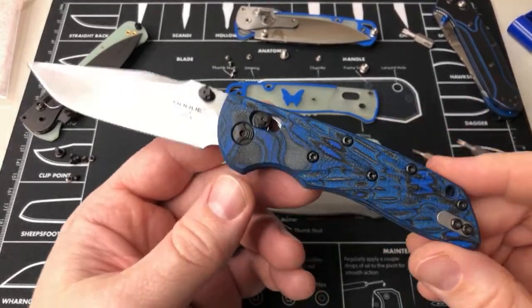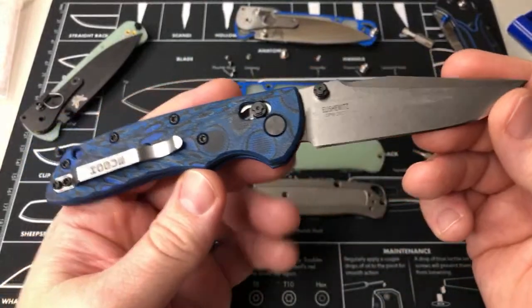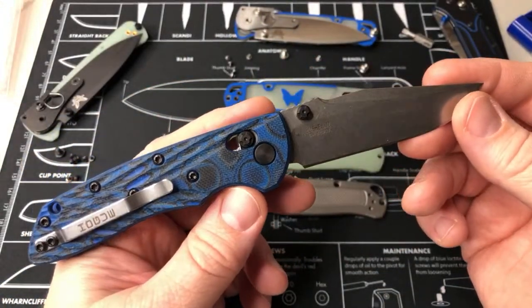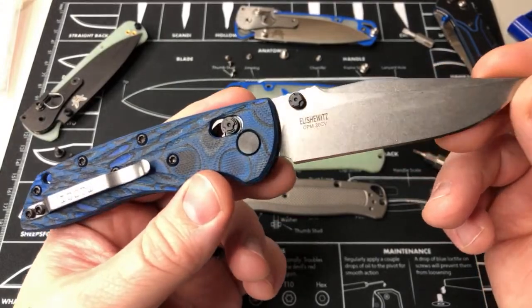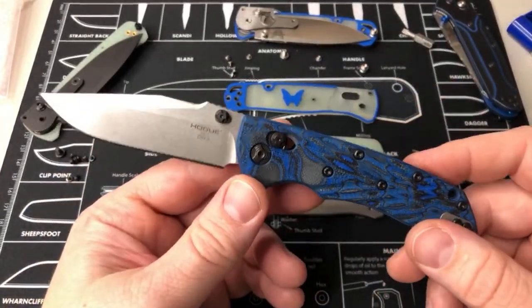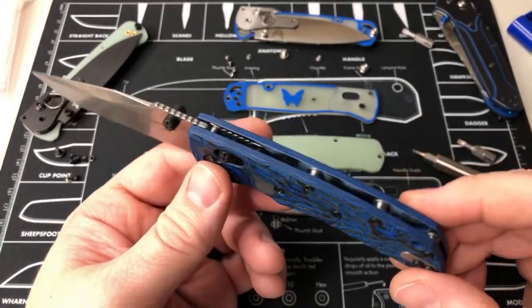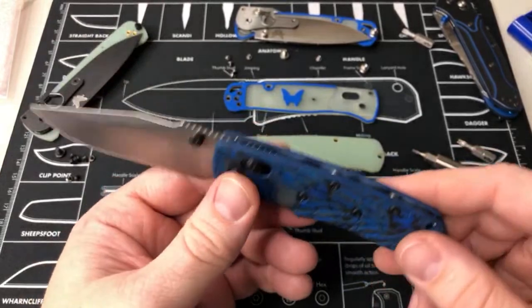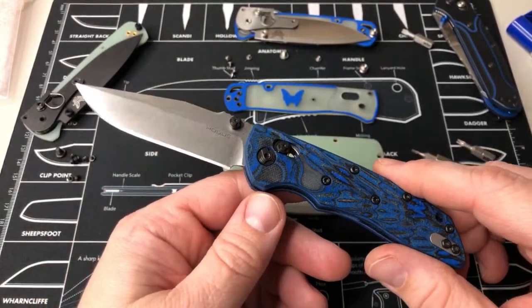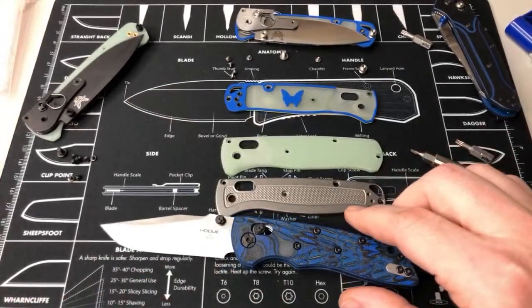I like the Deca, so if you haven't seen it go check out Geared Toward Gear's review on the Deca — he bought four of them, two blue and two brown, and swapped blade, hardware, and clip. Makes it really nice. Go check out his review on that — they're pretty sweet.